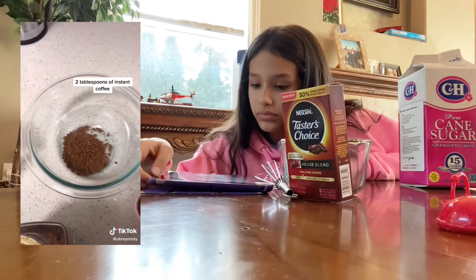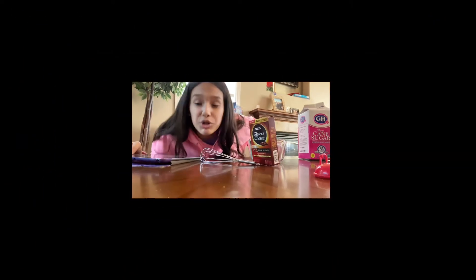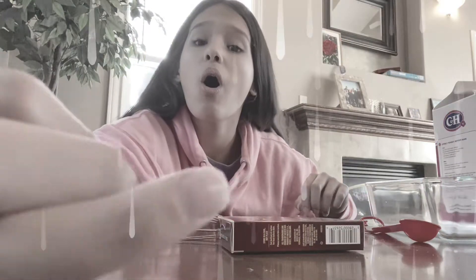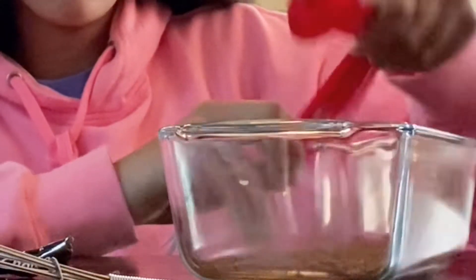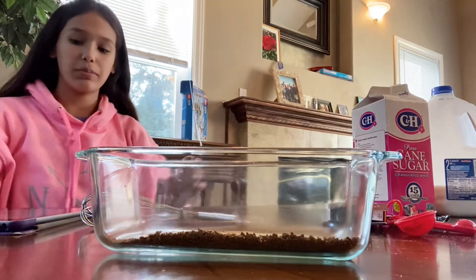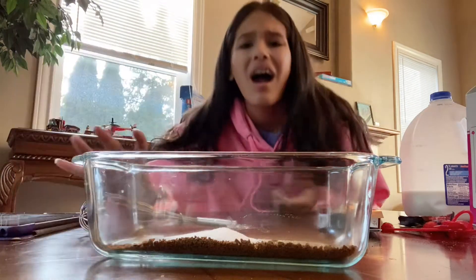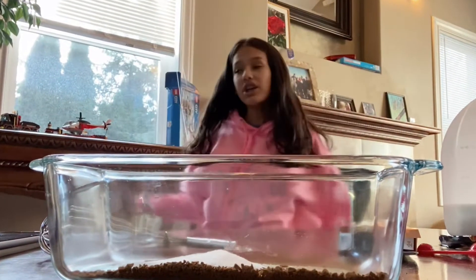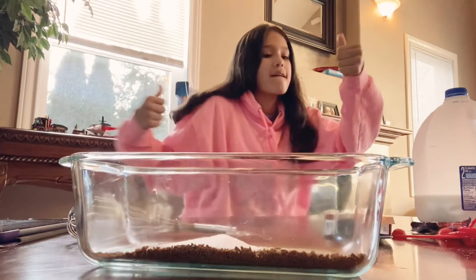Okay, grab your instant coffee and measure out about two tablespoons. They're little packets, so we're gonna add one tablespoon. Then add two tablespoons of white cane sugar. Go ahead and heat up some water — I'm not gonna go heat up some water the normal way because I have my own hot water thing.